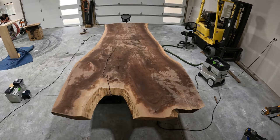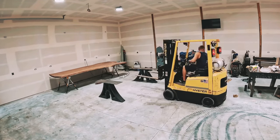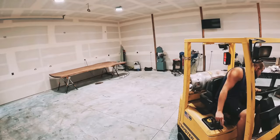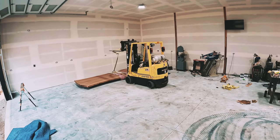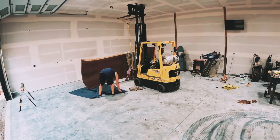I get asked quite often how do I move and deal with these slabs? Fortunately, I bought a forklift about a month ago and it's been a huge lifesaver. I actually bought it just because of this slab — I don't have enough friends to be able to come over and help me flip these things over when I need to. I tried to offer beer and pizza, but it just wasn't working out. So, forklift it was.